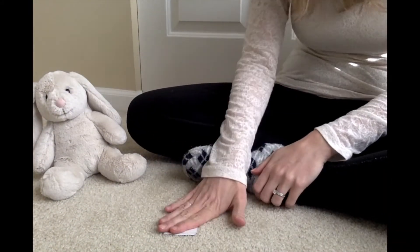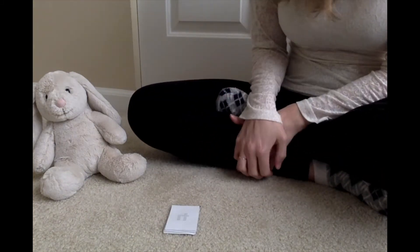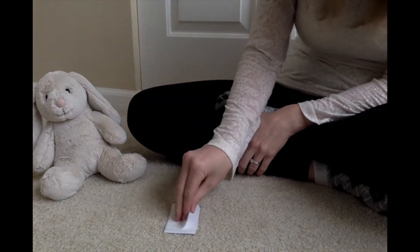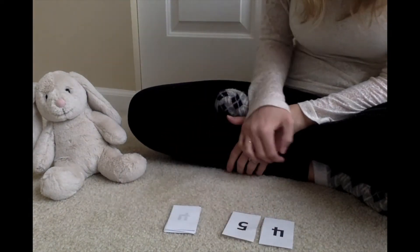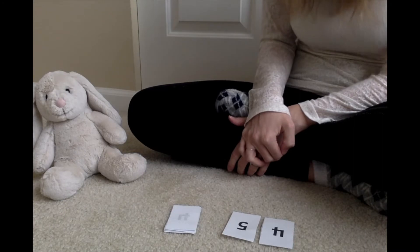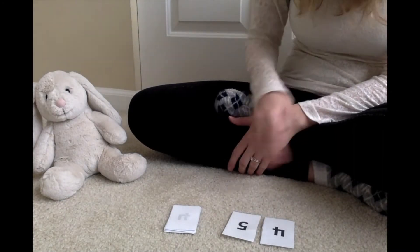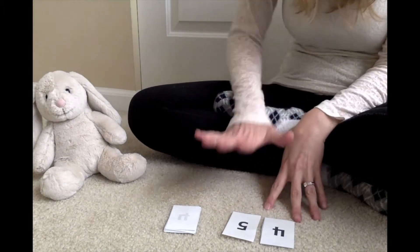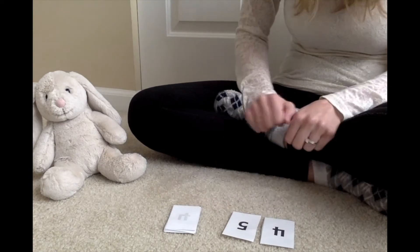All the cards are face down and they are numbers zero through five. I'm going to take two cards, because remember this is addition — we're adding numbers together. I have the numbers four and five. One way I could solve that is I could use my fingers: four plus five is one, two, three, four, five, six, seven, eight, nine.